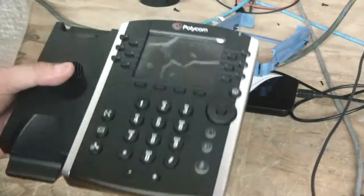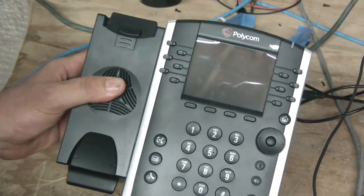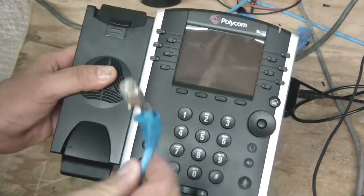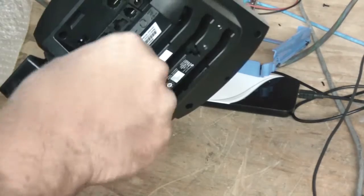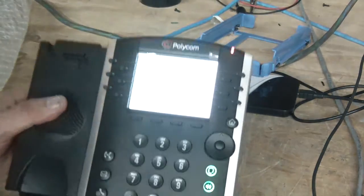Hey YouTube, today I thought I'd show you how to do a factory default of a Polycom VVX series IP phone. So I have a PoE cable here. I'm going to plug it in to the switch port on the back of the phone. Just going to power it on.